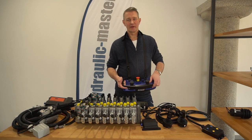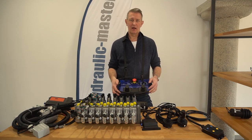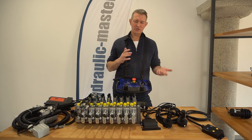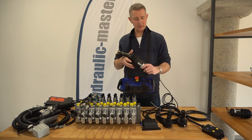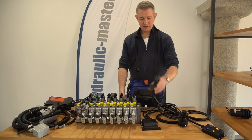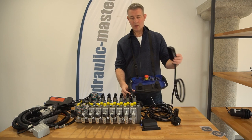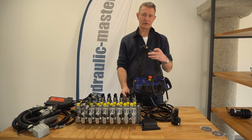Hello everybody and welcome to Hydronic Master once again. As you may have seen in one of my recent videos, I went through a bit of a comparison of the for's and against of using the larger joystick controller here, or the small options with the separate buttons where you can actually control the legs of your equipment.